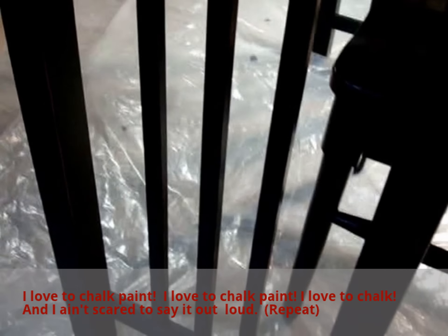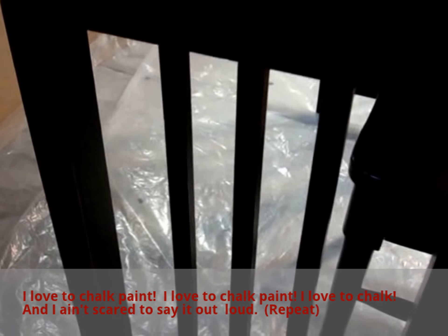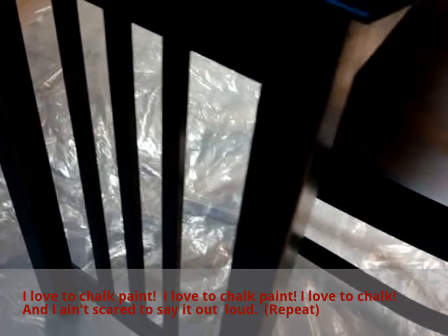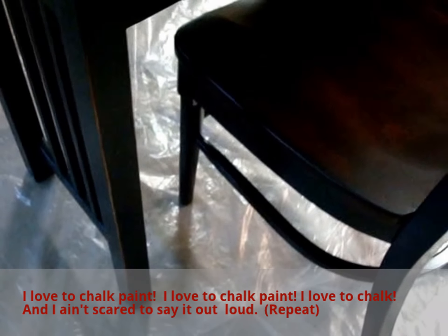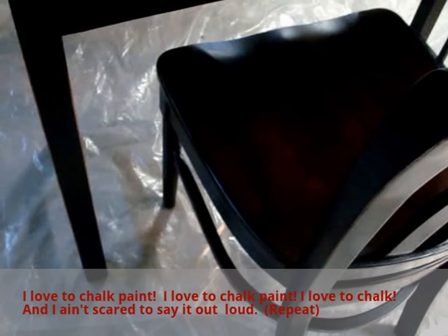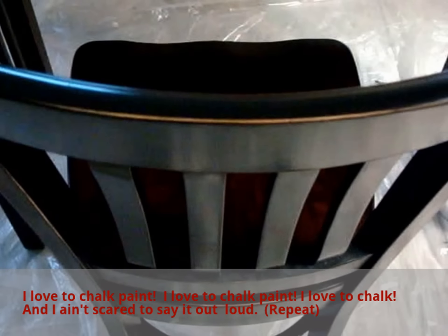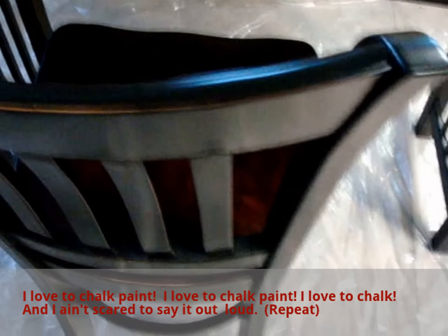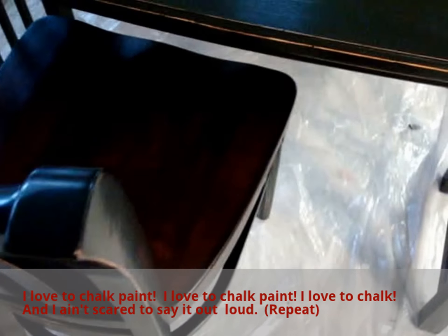I love to talk paint, and I ain't scared to say it out loud. So what I'm going to do first with this desk is mix my chalk paint, which is going to be black, because the furniture in the room just happens to be black and distressed — so that's perfect for chalk painting.